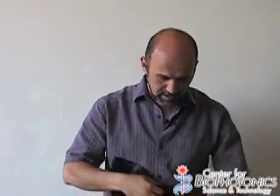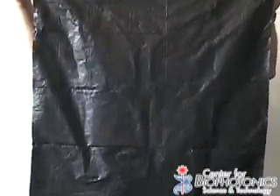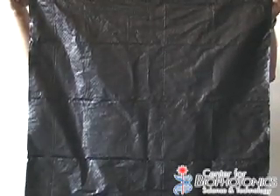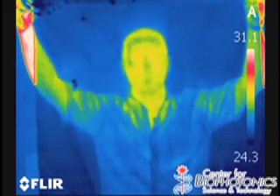Now let's look at another object that actually behaves in the opposite way. As you can see, this garbage bag — if I put it over my face in the visible, you can't see me. But if you switch to the infrared, you can see right through it.